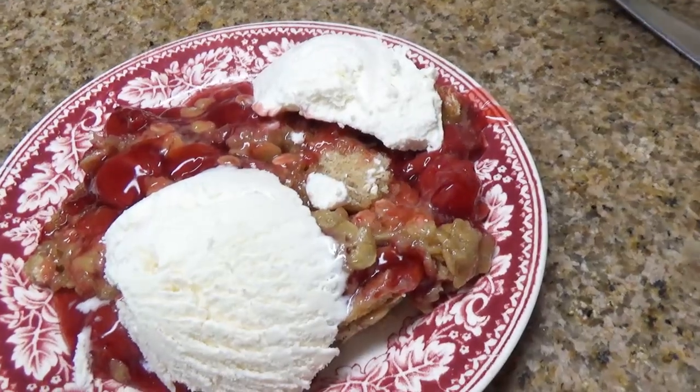Hey Crock Posse, Aunt Lou here, and today we will be making Crock-Pot Cherry Cobbler. Now that's Cherry Cobbler, y'all.